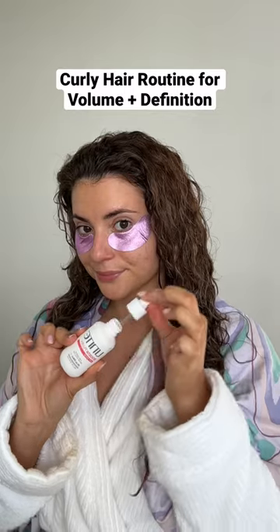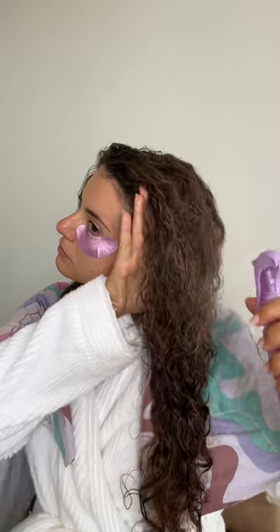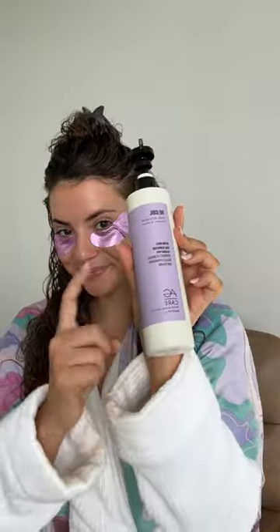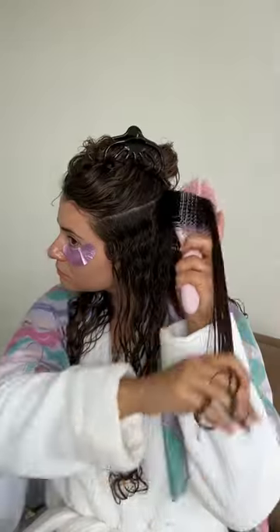This is exactly how I styled my curly hair for my engagement photos, starting off with a scalp serum and making sure that my hair was very wet before prepping it with both a very lightweight leave-in treatment to add shine as well as a volume mist. I'll make sure to leave the full names of all the products in the caption.